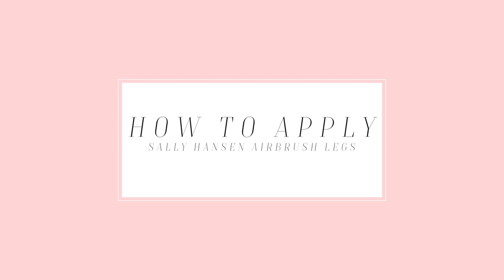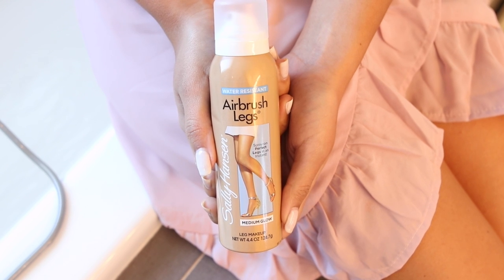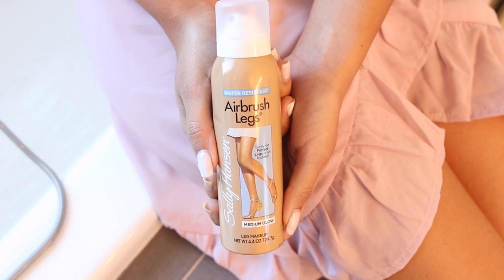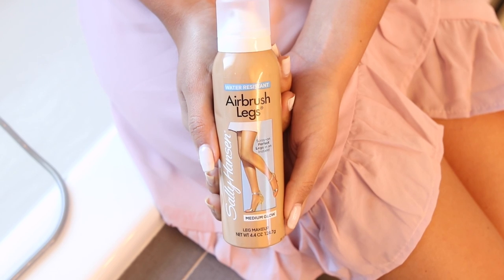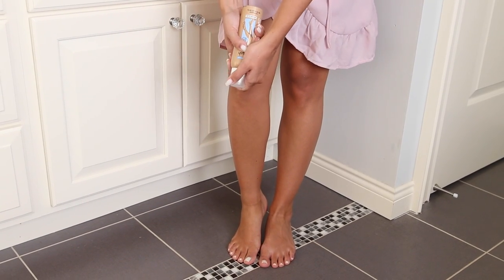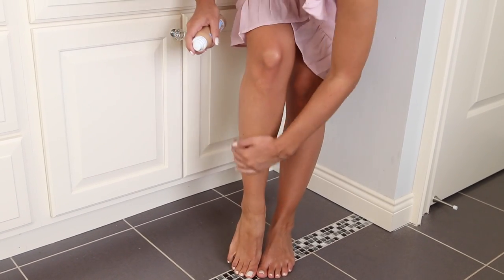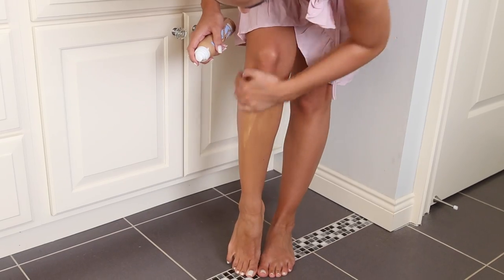First I'm going to share how I use the Airbrush Legs. It's actually a lightweight leg makeup — it's not a self-tanner or a bronzer — and it's perfect for those days or nights when you want your legs to look flawless. To use it, I shake the can up really well, then spray it into the palm of my hand and apply the product all over my legs, blending or tapping it in so it looks really smooth.